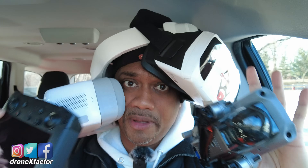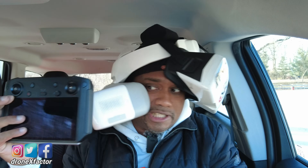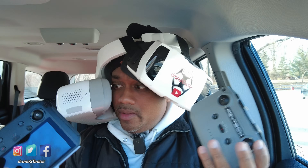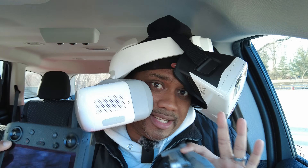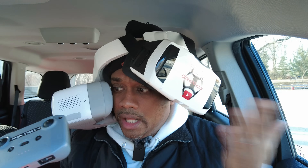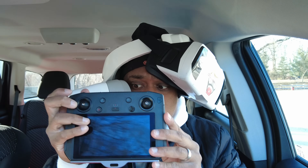So you want to fly your DJI drone in FPV mode. You have option one and option two — which way do you go? Do you go with the standard controller and the poor man's goggles, or do you go with the smart controller? Which option is best for you? Let's get into it.